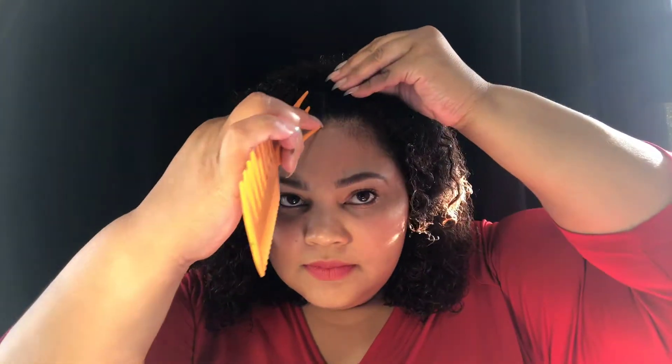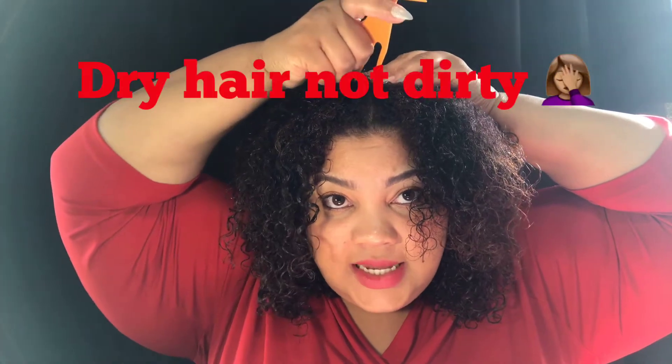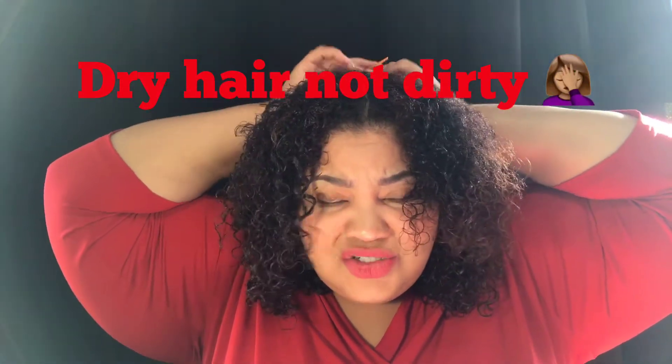As per usual I'm gonna separate my hair into four sections — that's my favorite. I already just washed my hair, so make sure you wash yours; if not, your twist-out is not gonna come out as defined or as fresh. There's nothing wrong with doing a twist-out on dirty hair — it doesn't take as long to dry and it definitely gives you a stretched look.